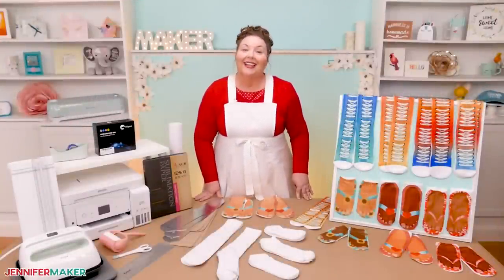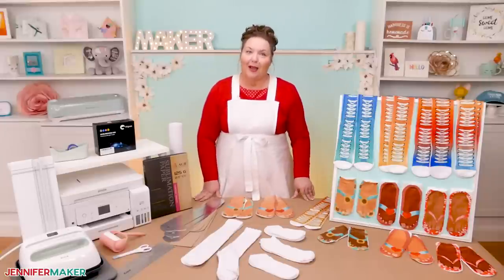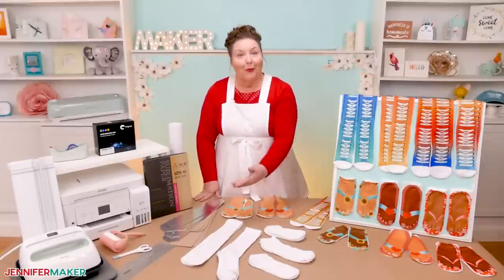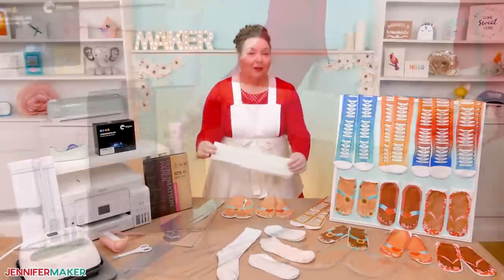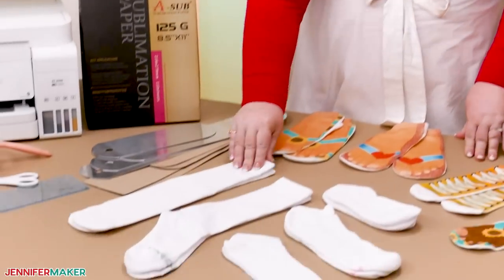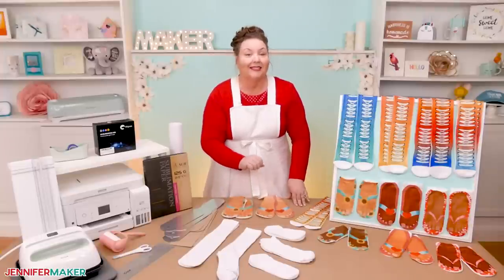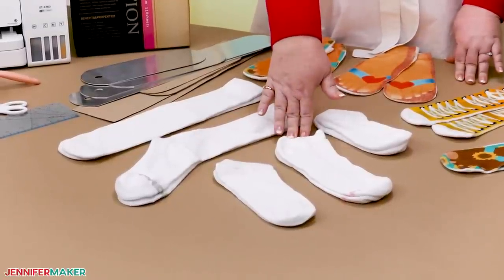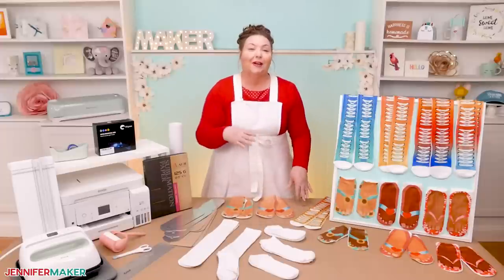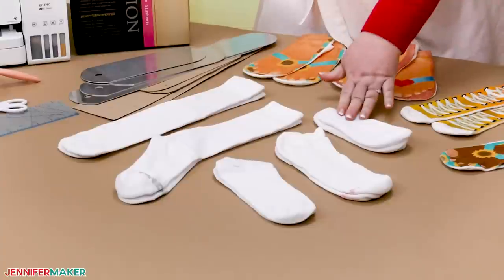Like most sublimation projects, the content and quality of your item, also called the blank, is really important for vibrant, long-wearing socks. I tried a few brands and styles to show you which ones I like the best. These tall athletic ones here are from Silky Socks. The smaller athletic socks are from NC Hosiery. I ordered both of these from Amazon and you can find the links in my supply list. For ankle socks, I picked up some polyester socks from Five Below and some polyester and cotton socks by Hanes from my local Dollar Tree. Some are completely polyester, which is the standard for sublimation projects, but I also tried a polyester and cotton blend.